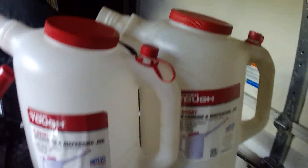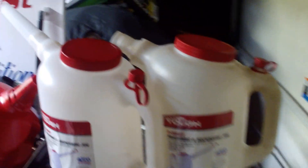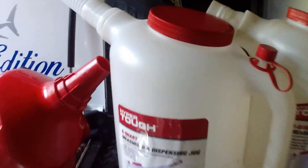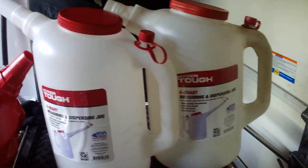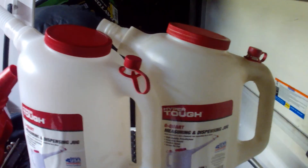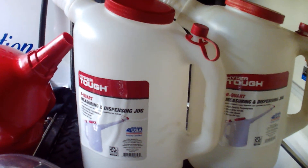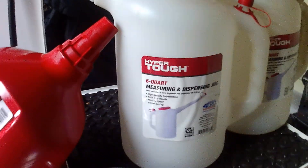These Hyper Tough six-quart dispensing jugs — a lot of times when I'm putting oil in the car I'm usually getting five quarts and measuring right out of the container, which is kind of tough to do sometimes. Quarts are more expensive and a lot of times you're getting more if you buy in bulk, so these new six-quart systems from Hyper Tough are pretty nice.